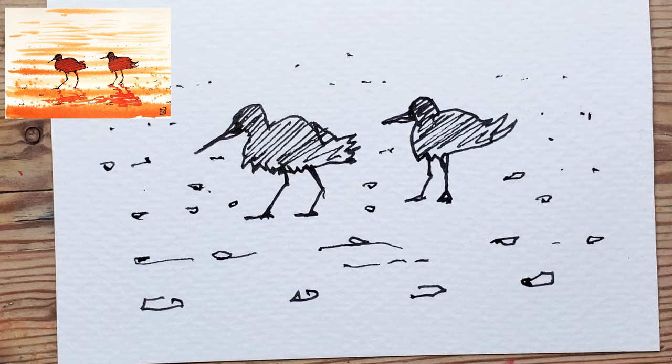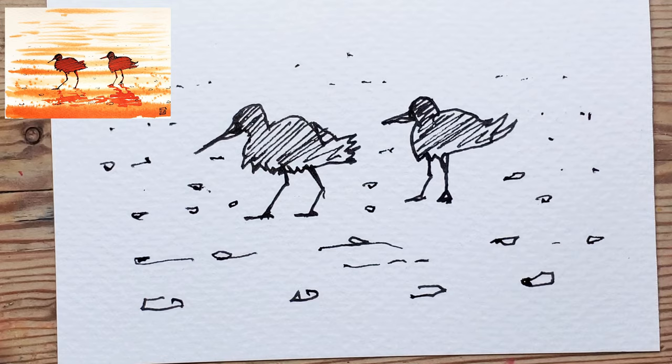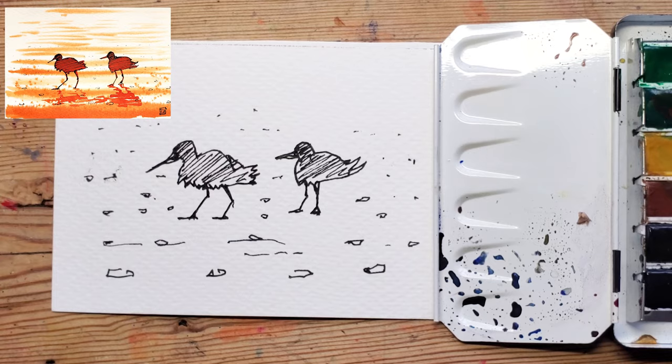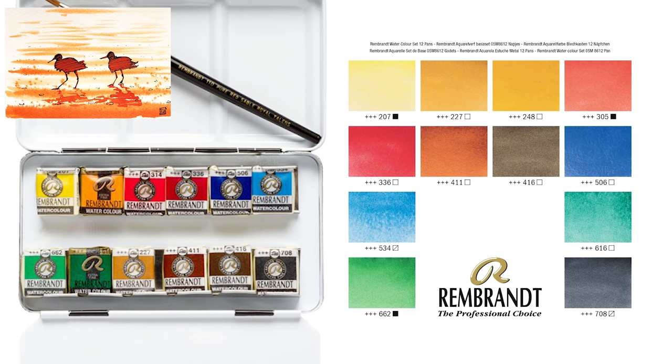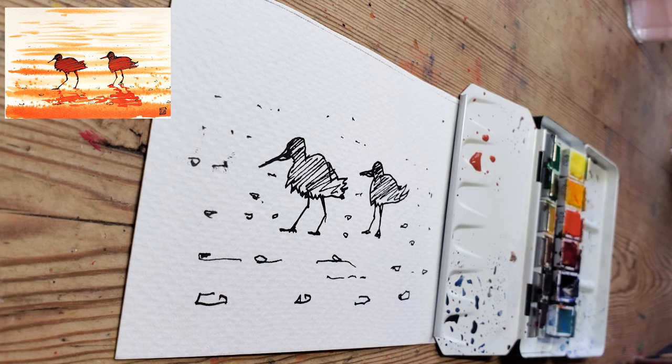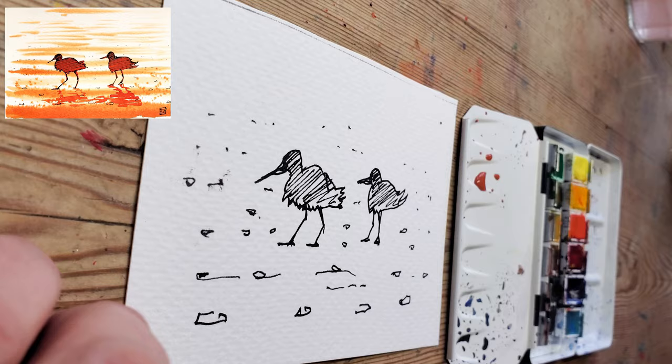I'm going to use the hairdryer on that and that'll be ready for the ink or watercolor. I've borrowed my daughter's paint set because mine is really obscure and weird — it's more representative of a normal starter kit. I'm going to start with a little bit of red. I'm not quite sure what that red is — let's just call it 'death of a salesman.' What I'm going to do is wet the whole scene first — starting at the top with a mop brush, though you can use any paintbrush.